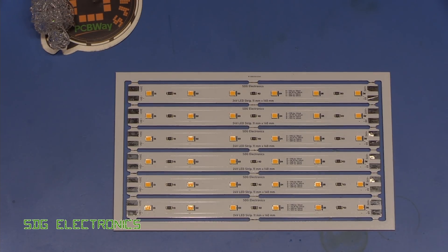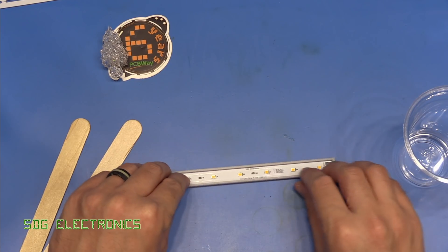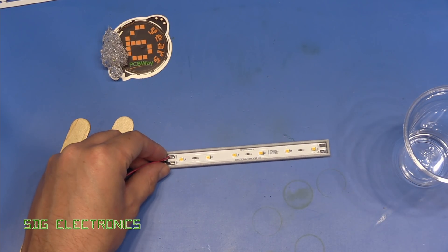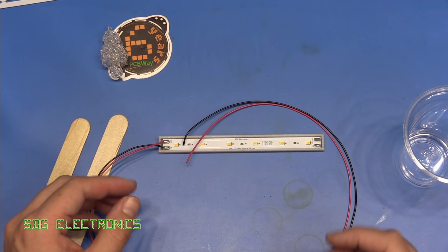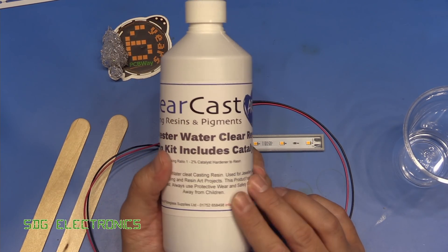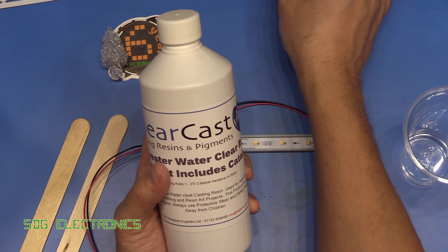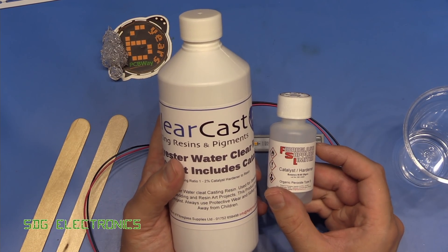Those are working quite nicely and they're also really, really bright. The PCB fits really nicely into this little 3D printed part that I've made. What we need to do next is mix up the resin. We've got some water clear — extremely optically clear — resin here, along with some hardener to go with it.